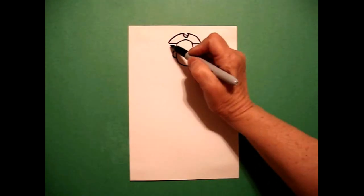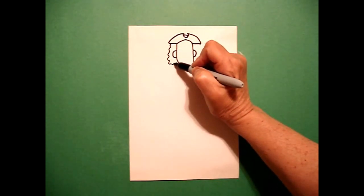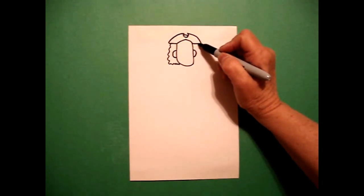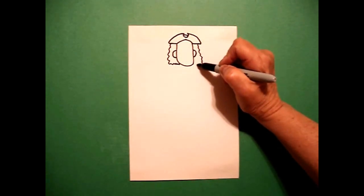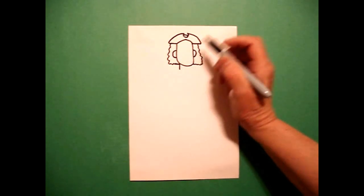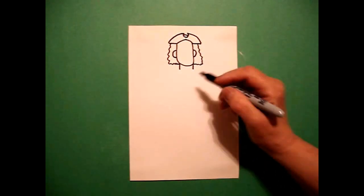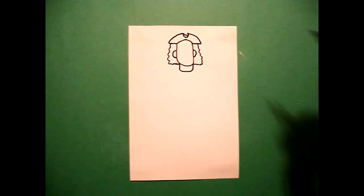On the right, I come over here on the left and I draw a wavy, wavy, wavy line down, over, connect. On the right-hand side, I draw a wavy, wavy line down, over, connect on the right. Right here, I draw a little straight line down on the left, little straight line down on the right. Come back to the left and connect the two with a slightly curved line.